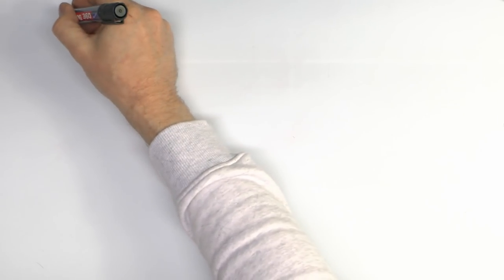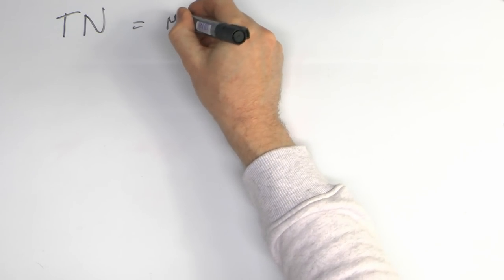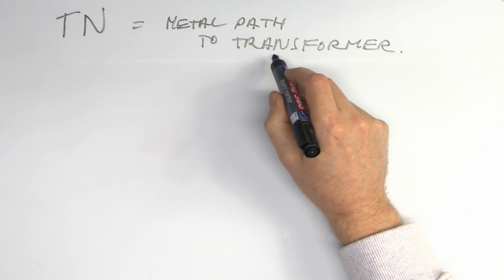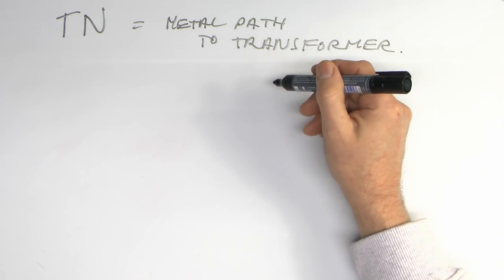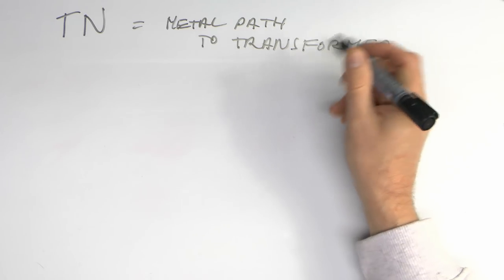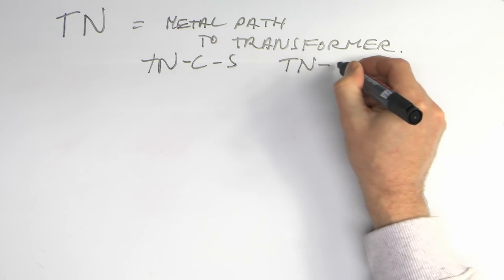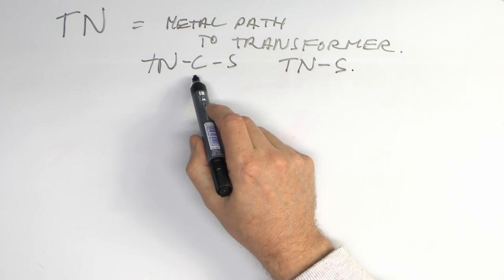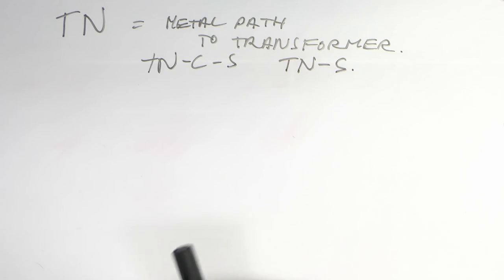Now a quick reminder of what the earthing systems are. We've got a TN system, and this is where you've got a metal conductor back to the transformer. This can either be a single conductor, just an earth conductor going back there along with the line and neutral, or it can be a combined one, where you've only got the line and then a combined neutral and earth conductor. That's generally a TNCS, or in some cases TNS - so a separate earth conductor, or a combined one - where your neutral and earth are in the same conductor, and then separate within the installation.